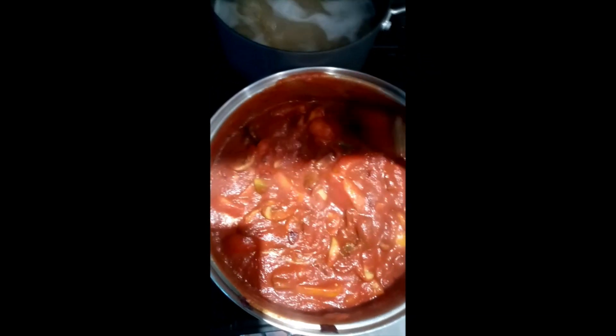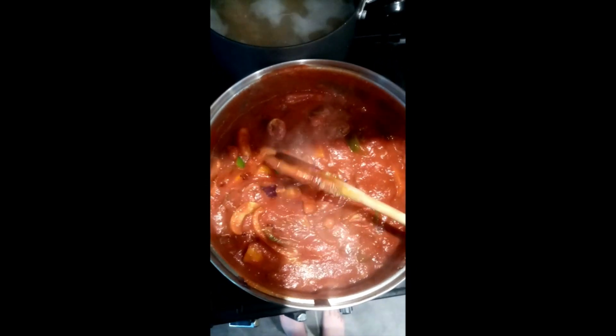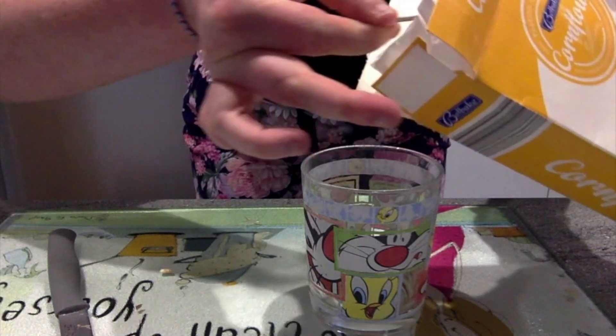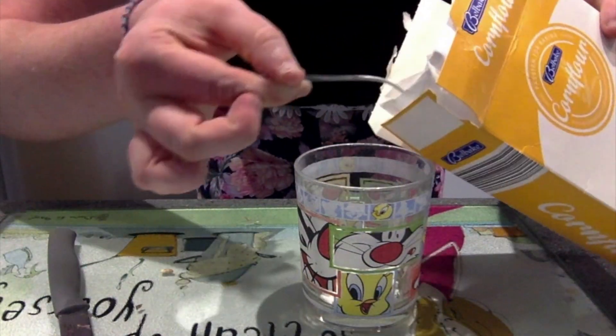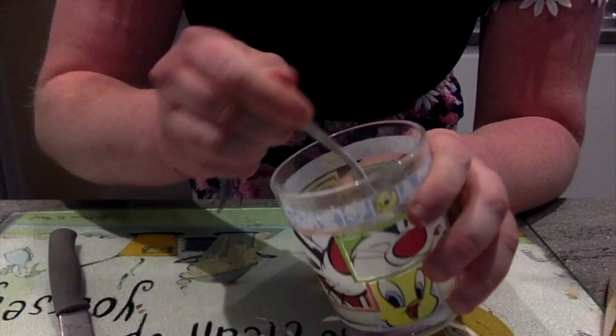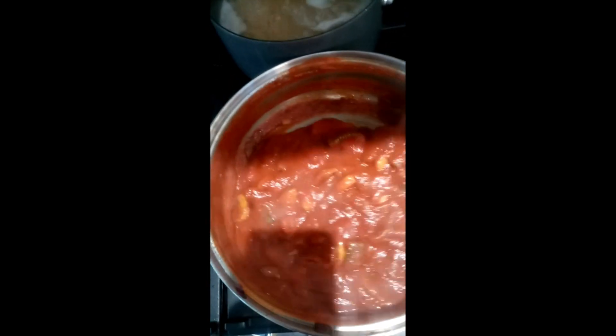If you find that your vegetable sauce is too runny for your liking, you can add a little bit of cornflour mixed with water and that helps to thicken the sauce up — which is what I'm going to do. Normally I just use a heaped teaspoon of cornflour, then add a little bit of water and mix it around until it looks kind of like milk. Then pour it into the sauce and stir while it thickens up.